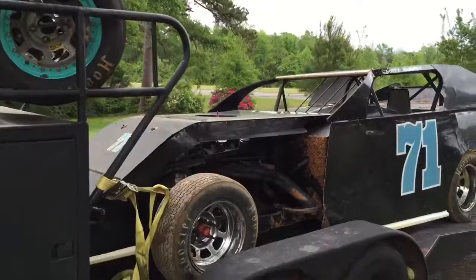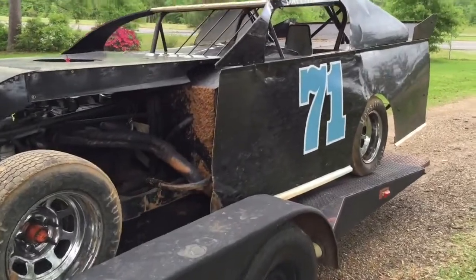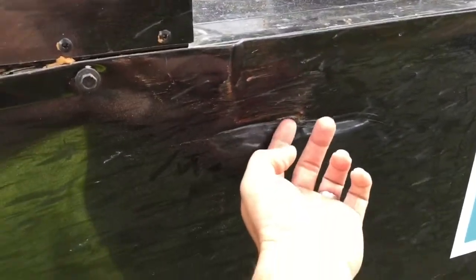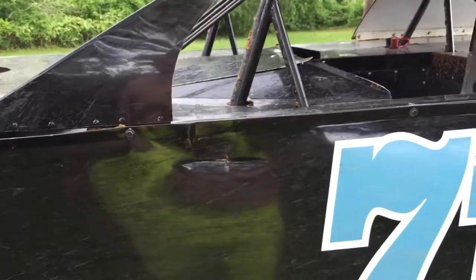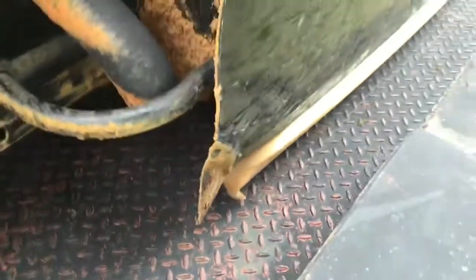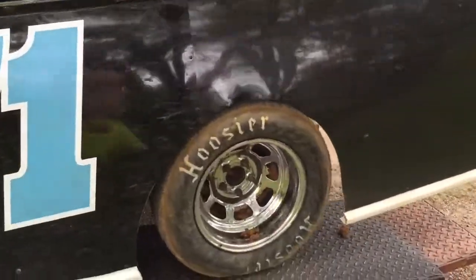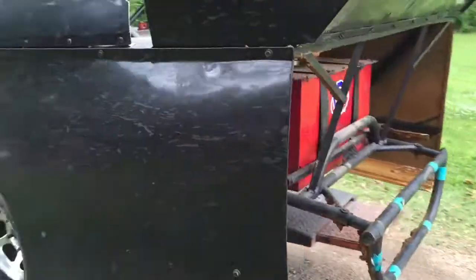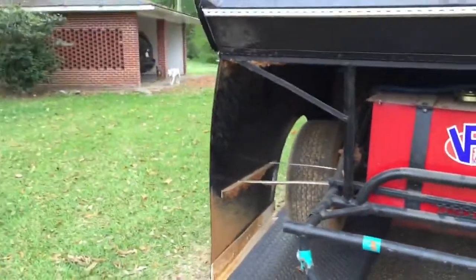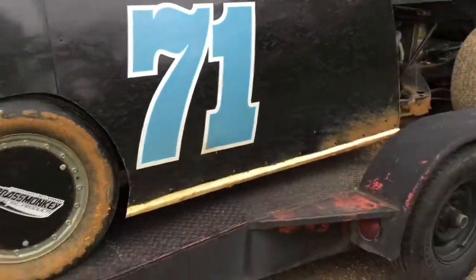Here she is after the race last night - hadn't touched it. Got some damage, not horrible, I can live with it. Smushed my door in here on the bottom - it's all from the same car. But overall pretty good night; there were 15 of us started and I finished fourth. First time in the car this season, I don't think that's too bad.